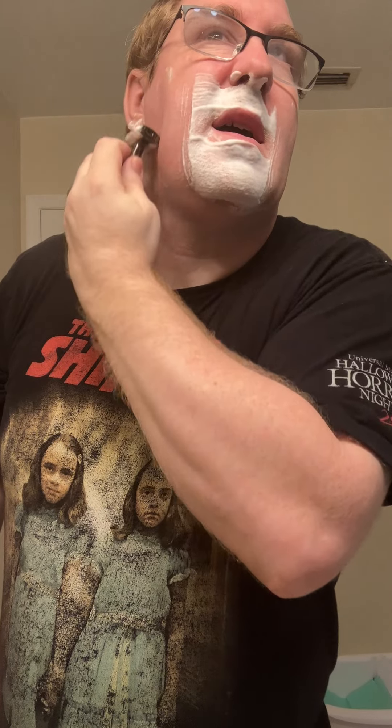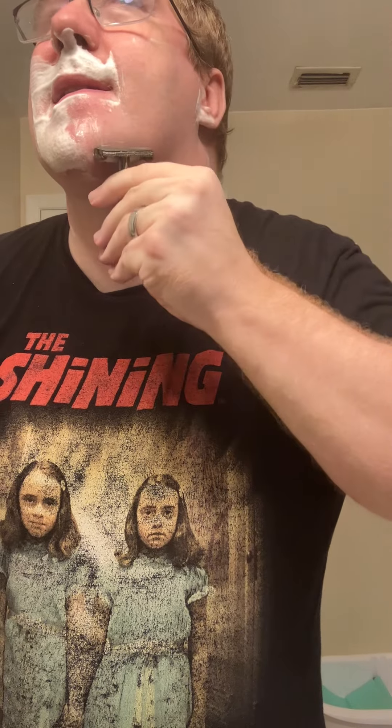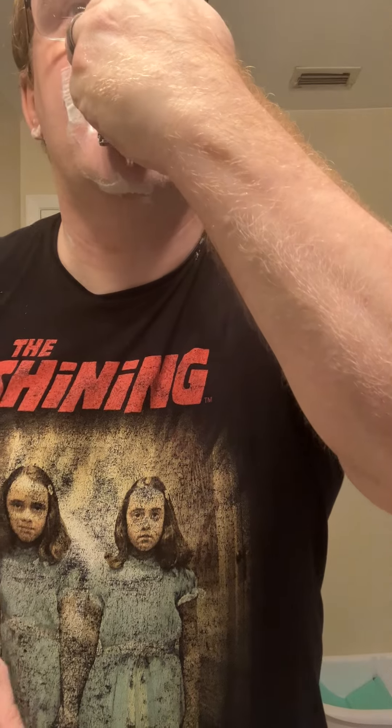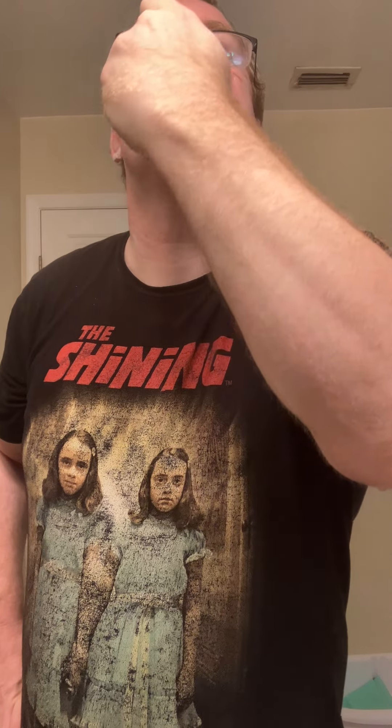I was going to get the standard silver, but all my other razors I own except for the Mule R106 are silver. To me, this reminds me of like gunmetal. I love the design of this. This might actually become one of my favorite razors in the near future.